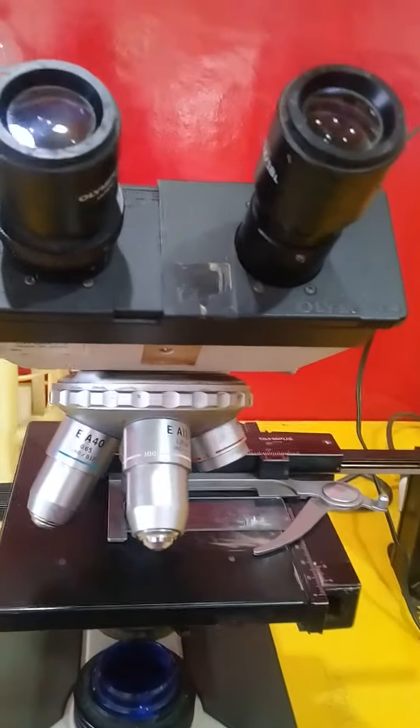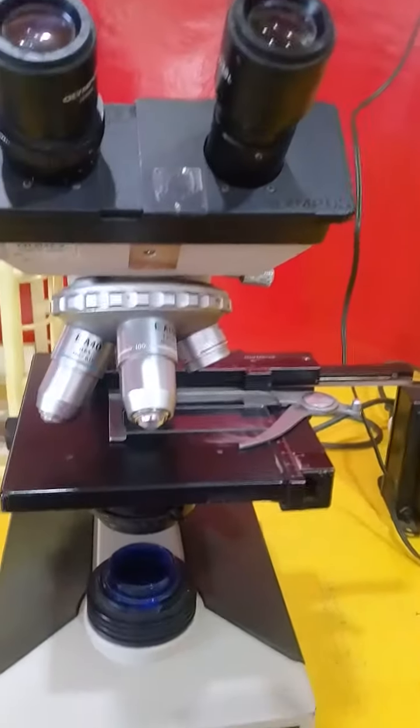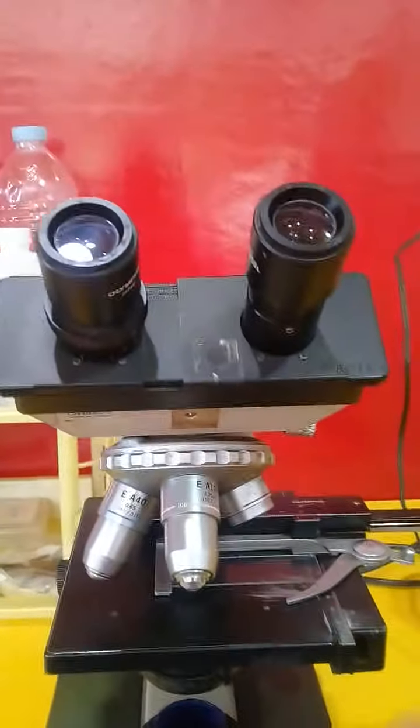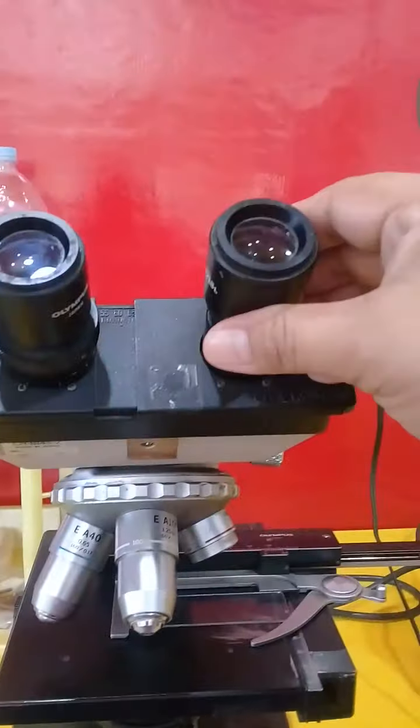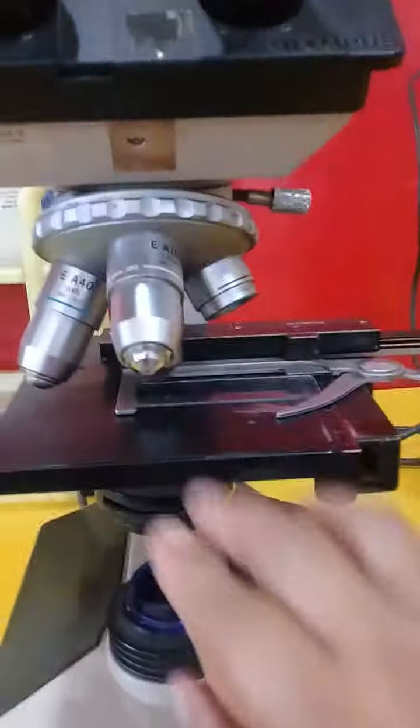Hi, good morning everyone. I'm going to introduce you to the microscope. This is a microscope. This is the ocular eyepiece where you can see the specimen that you put here.